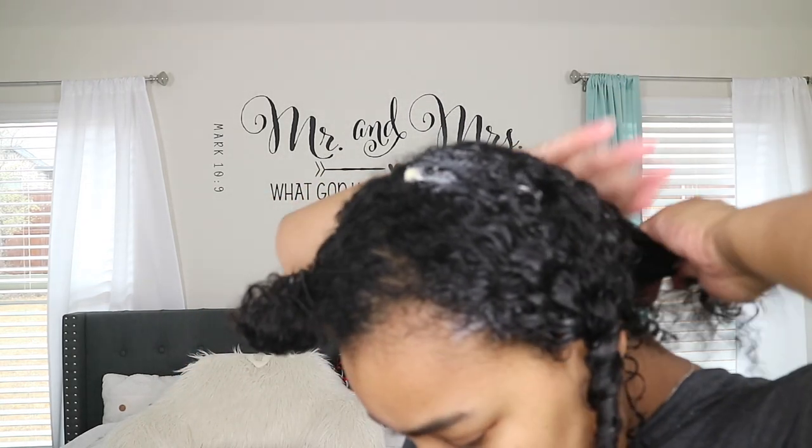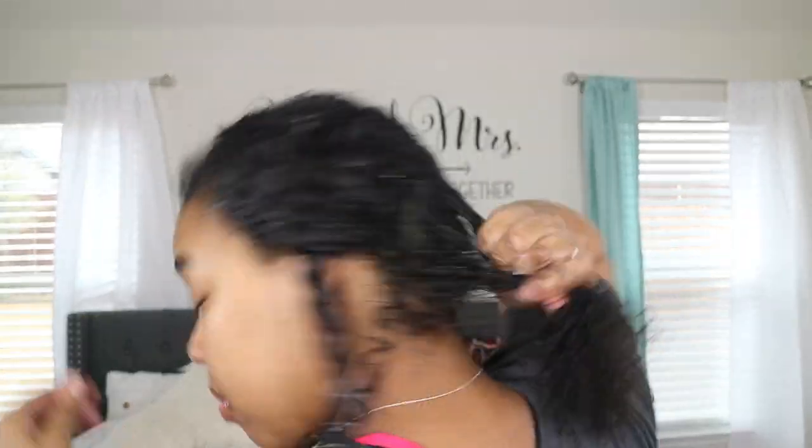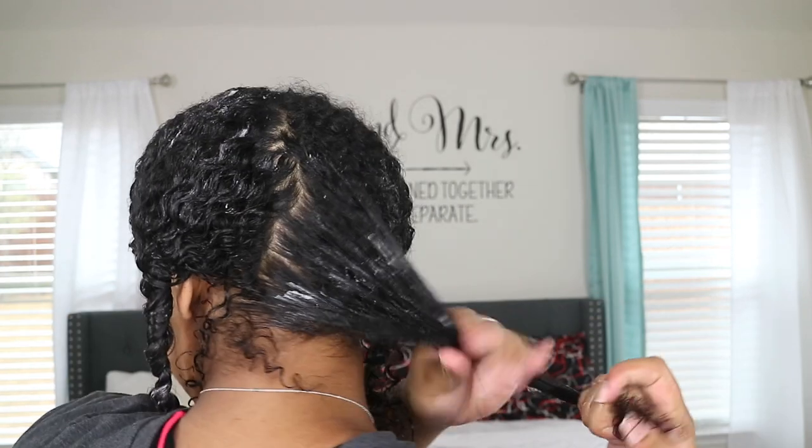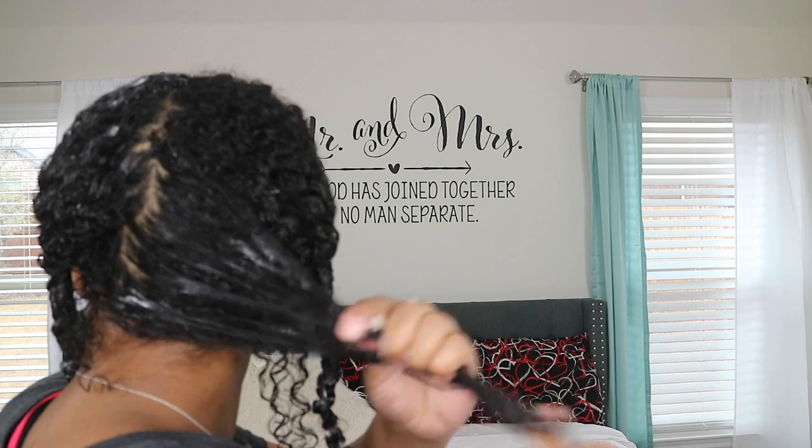Once I rinsed my hair, it didn't feel dry at all — it definitely felt very soft and nourished. I actually like this deep conditioner. I was surprised because I don't really like a lot of their products; usually they're very heavy for my fine hair, but this product actually wasn't. Sorry if you hear my baby girl in the background — she is semi waking up, which is why I'm doing a voiceover.